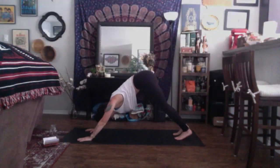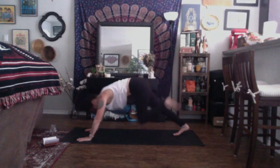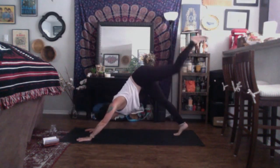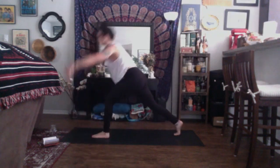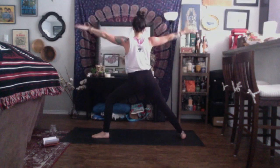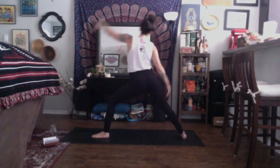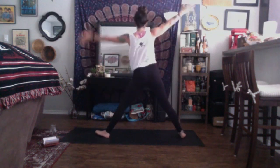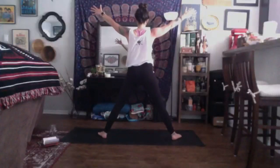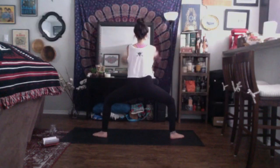Inhale, up dog or baby cobra. Exhale, down dog. Inhale, left leg high. Exhale, knee to nose. Inhale, three-legged. Exhale, low lunge. Inhale, crescent. Exhale, warrior two. Inhale, reverse — left arm up and back. Exhale, triangle: right arm high, straight through the legs. Inhale, star pose — all ten toes with the long side edge. Exhale, goddess, arms out wide.